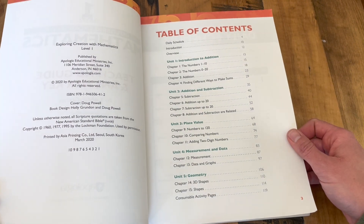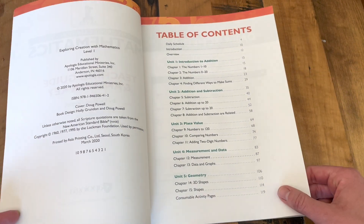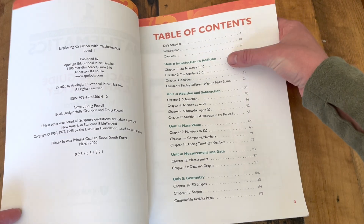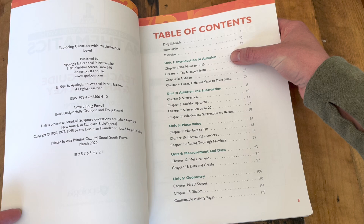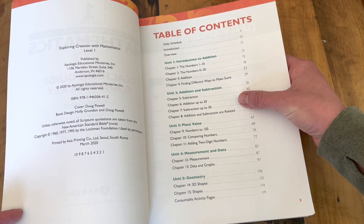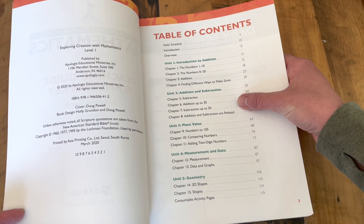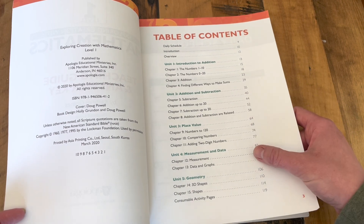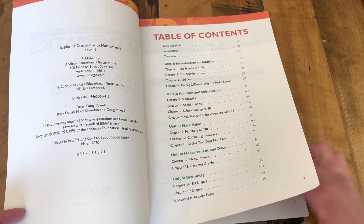A quick look at the Table of Contents shows the different units that will be covered in this course. We start with Introduction to Addition, then Addition and Subtraction — showing the relationship between the two — then Place Value, Measurement and Data, and Geometry.